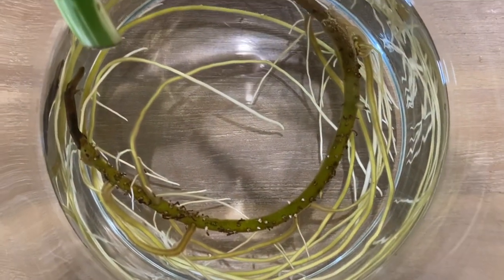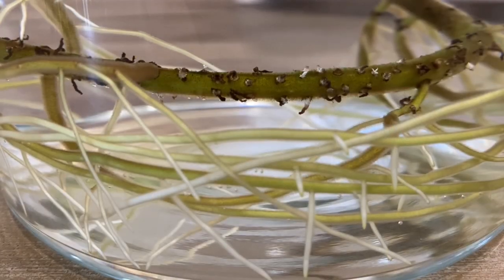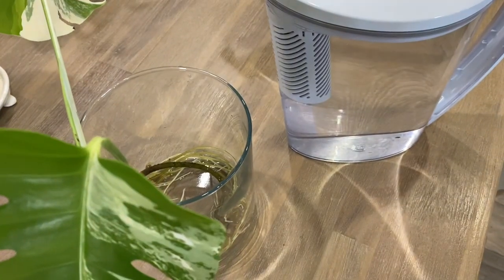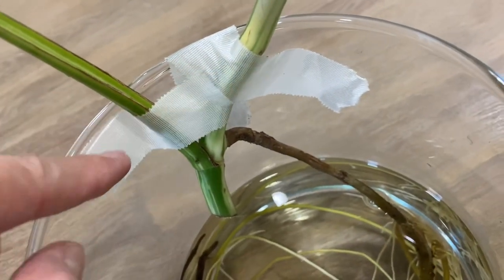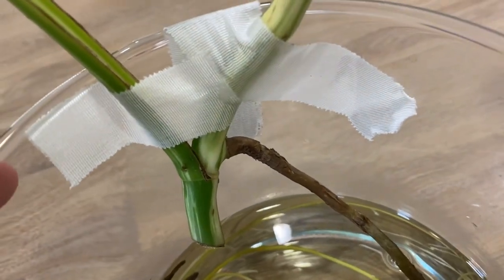I use filtered water or breeder water. Some people also use distilled water. After two weeks of propping my cutting, I already got roots as long as 2 inches, and after a month, it's like 4 to 5 inches.